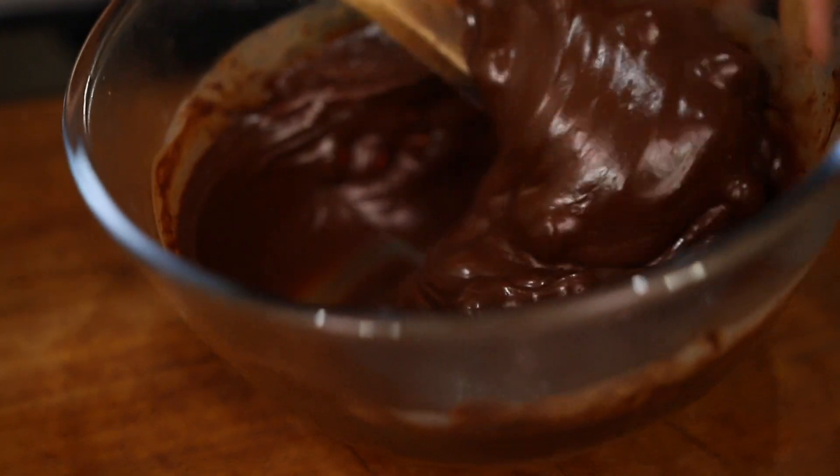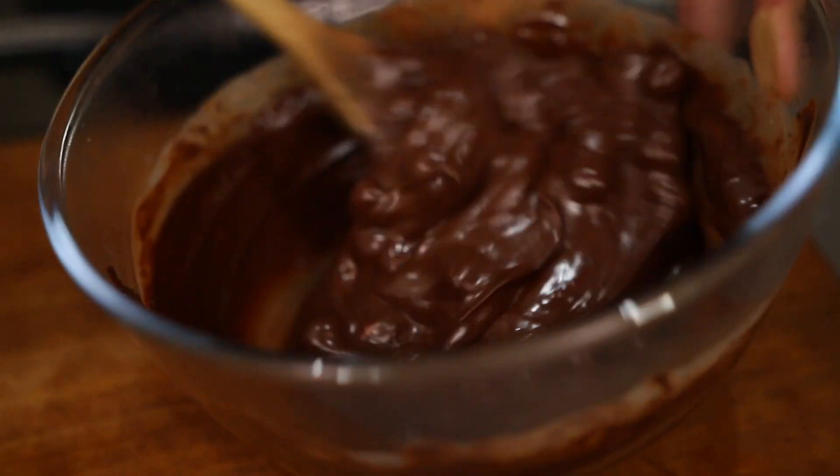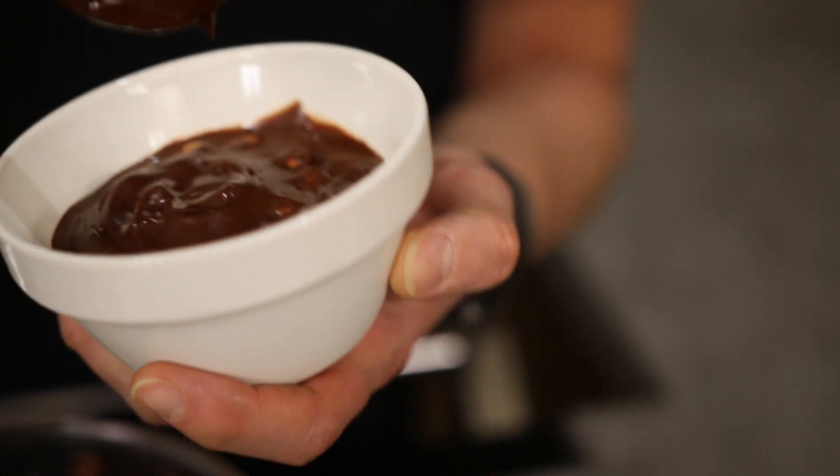Now the smell from this is insane - you've got that vanilla, that dark chocolate and the Baileys scents coming through there. This is going to be one of those desserts that once you've made it once, I can promise you, you'll make it again and again. Pop them in little bowls into the fridge for a couple of hours ready for your dessert. Let's get on with the drink that's going to pair with this absolutely perfectly.